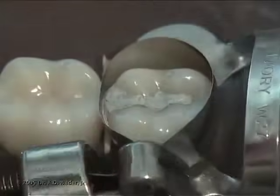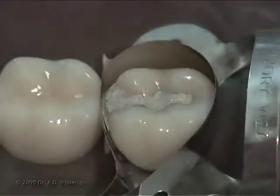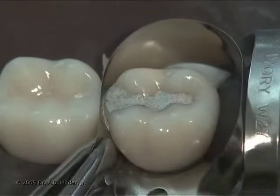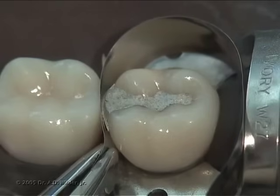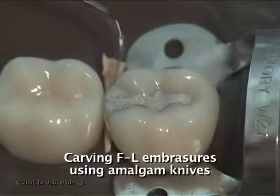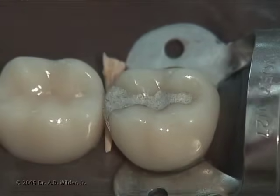After loosening the outer knob of the retainer, detach the retainer from the matrix band. Then with a hemostat or pliers, carefully pull up on the matrix band to slide it out from each proximal contact. Using an amalgam knife, you can carve the facial and lingual embrasures and adjust the occlusal embrasure as needed.